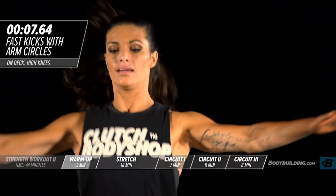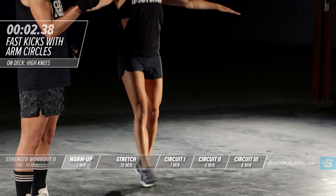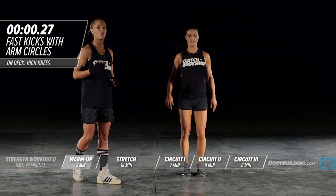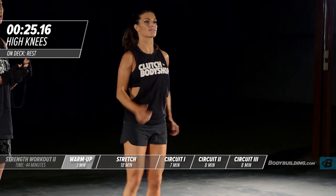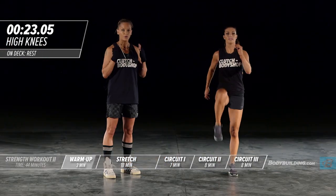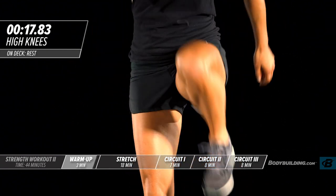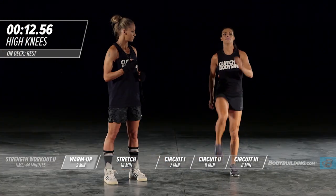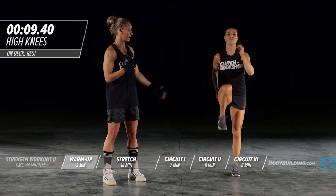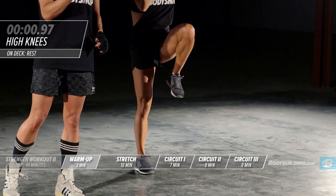Switching over to walking high knees — your last exercise in the warm-up. This is great for the hip flexors. You want to make sure that the hip flexors are really warmed up before you perform any sort of workout. We spend so much time sitting down; it's important to get all this stuff moving again, everything nice and loose. She's keeping her core tight through this exercise and not leaning forward as she brings her knees up.